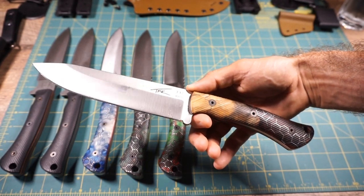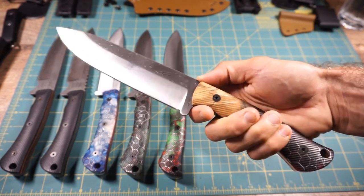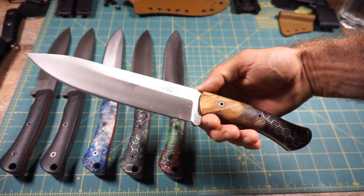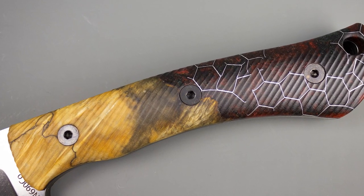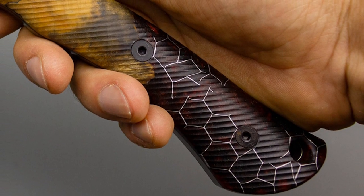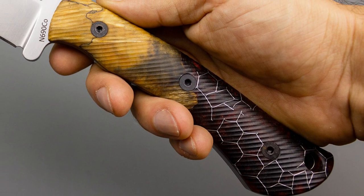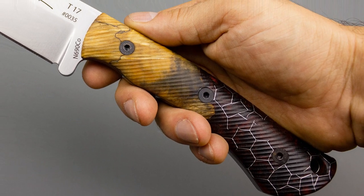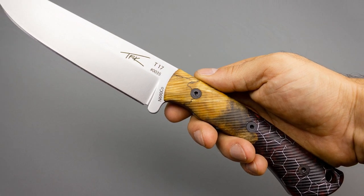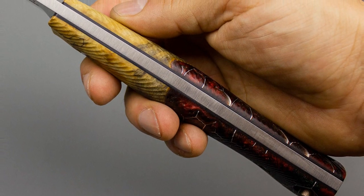Unit number 35: N690 without a sharpened spine, no jimping, no finger choil, full-length cutting edge. The handles are Voodoo Resin in the color 'Devil's Cut Burl' — the devil's cut being the red on the back, a really deep almost blood red with some blacks, a really cool marbled look. It transitions flawlessly into the burl wood — absolutely spectacular. This is really one of my favorites out of this bunch.